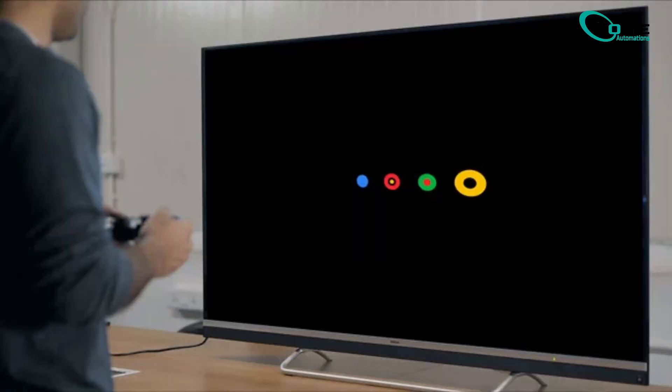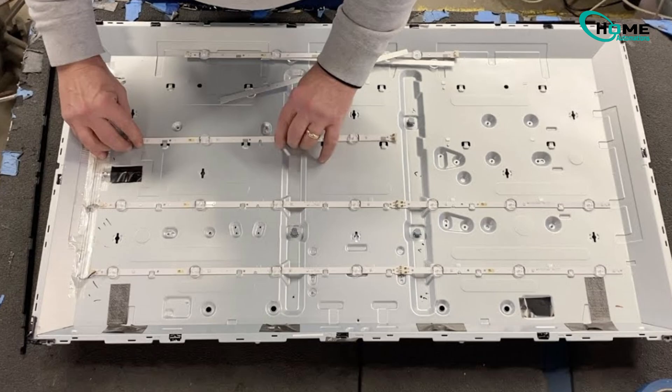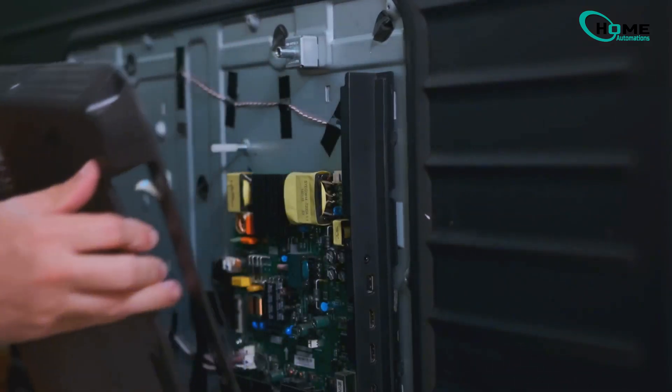Is your Android TV stuck on a blank screen? Don't worry, I'll show you the most proven method to fix it. Before we begin, make sure the blank screen isn't caused by a backlight failure or another hardware issue. If your TV still shows signs of power but no display, this method should work for you.